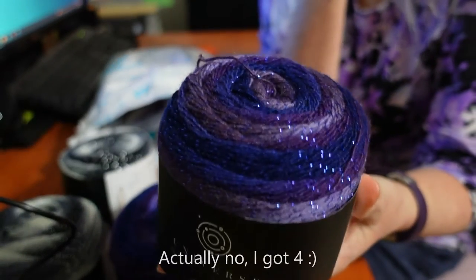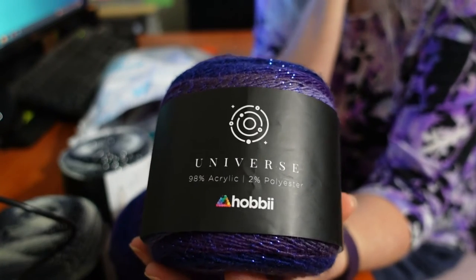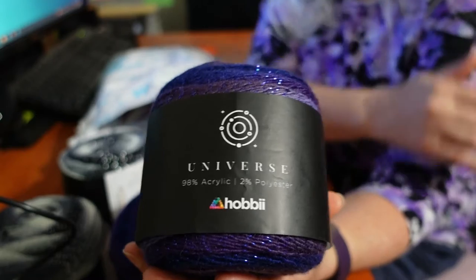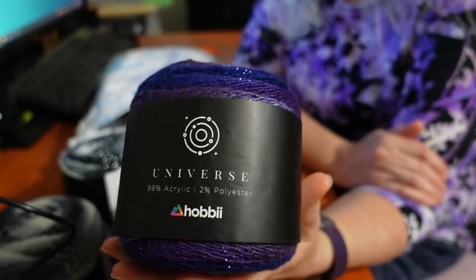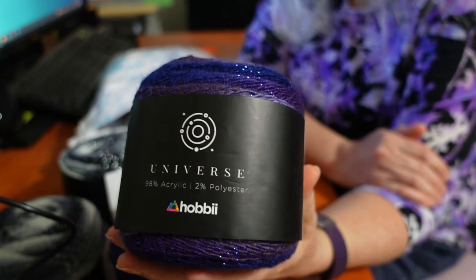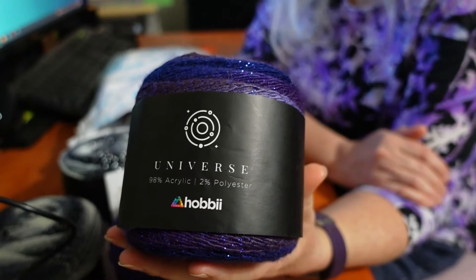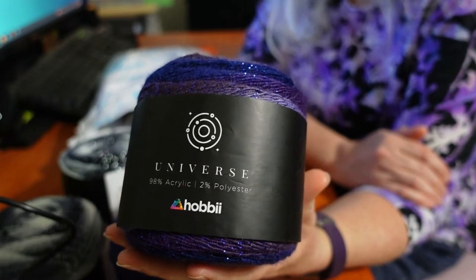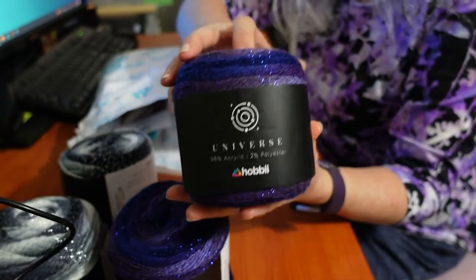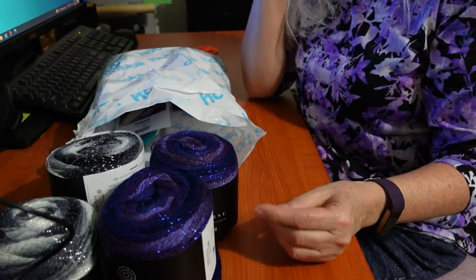I bought two skeins of this. And once again, I was really good — I actually looked up patterns and I have patterns pre-planned for this yarn. That is not at all like me. I'm sure quite a lot of you also suffer from seeing a beautiful yarn, can't resist it, so you buy it even though you don't have a project in mind. And then later on when you go to use it, you struggle to find a project that will use the number of skeins that you actually purchased. That's usually me. But this time I looked at patterns first, saw the yarn, went and looked at patterns, so I knew how many balls of the yarn to purchase so that I could finish projects with it.